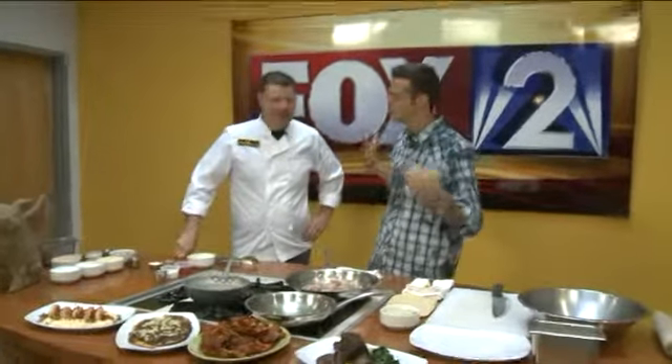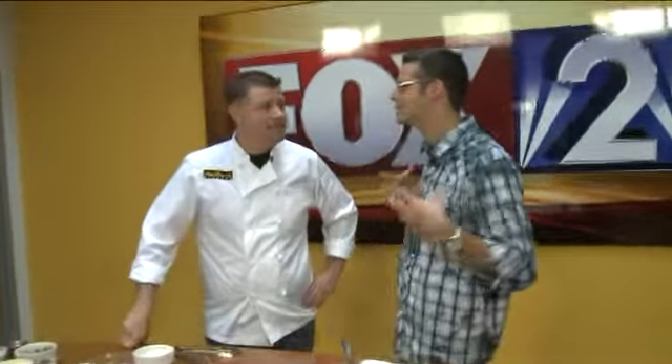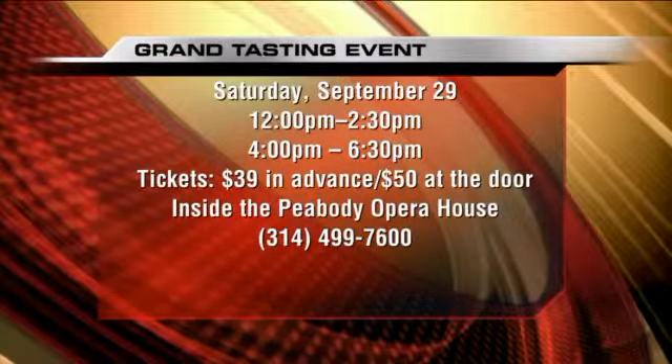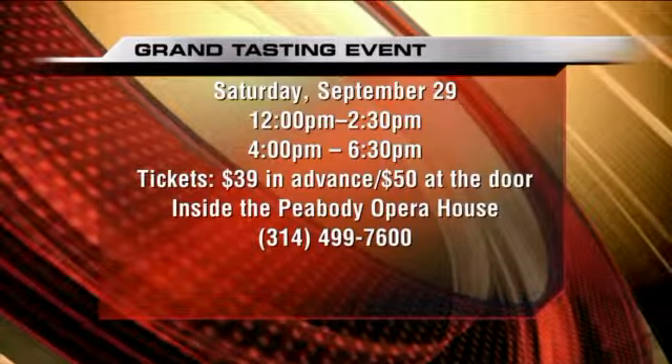The Grand Tasting event is an opportunity for folks to come to the Taste and really get a taste of the taste. I got a call a couple months ago, and September's always a busy month for restaurants. We had a lot going on, so I got a call and didn't know if I wanted to do it until I saw the list — the lineup of restaurants at this Grand Tasting. Just to be a part of those restaurants, to see what they're doing and to see the people come in and try everybody else's food — I had to be a part of it.